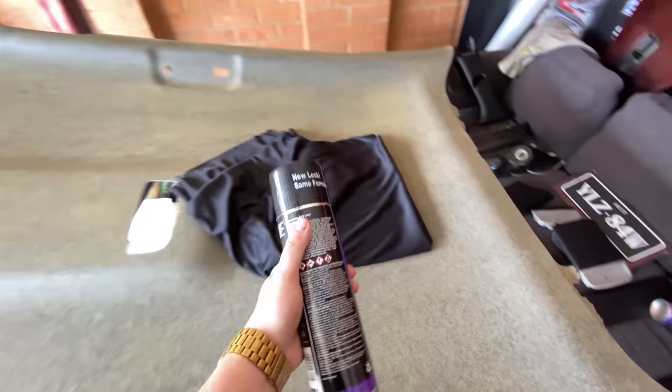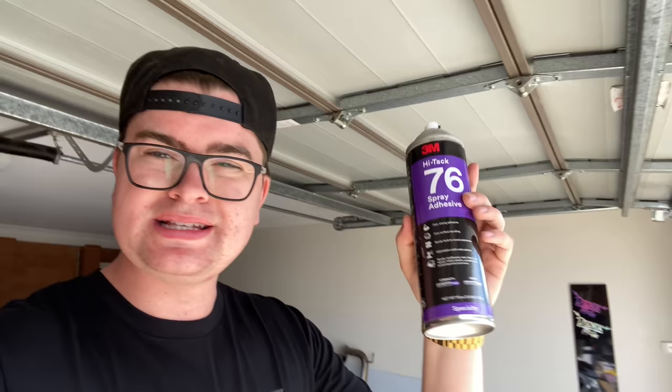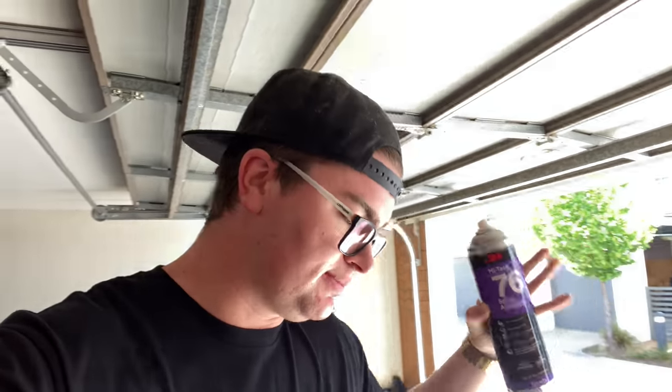First I'm going to flip the headliner over and coat the back side of the edges with glue, so that when you tuck the edges they stick on the other side. With these contact adhesives they need time to tack up before they reach their best stickiness — they recommend one minute to sixty minutes for two surfaces. I'll coat both surfaces: this underside first, then the top side, working in halves. The good thing is there's next to no overspray — it's a very tight spray pattern.